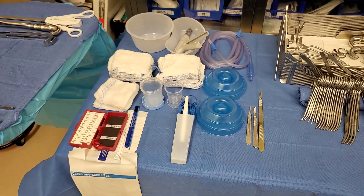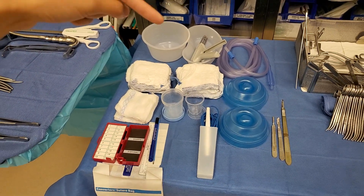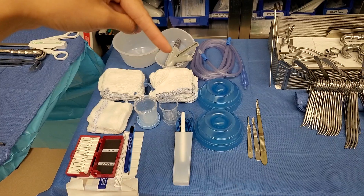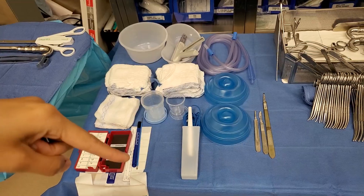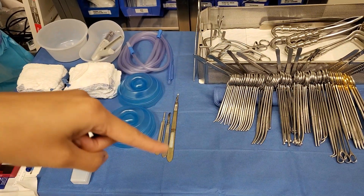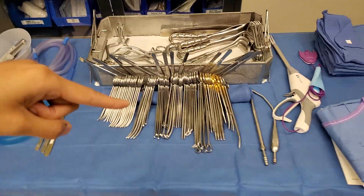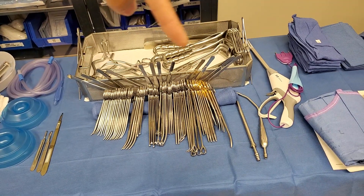Okay, and this is the setup that was made by the other tech. She has her basins, her stapler — there's a skin stapler that's different from an Enzorb — her laps, Raytex, and needle drivers. The Boobie's here and it looks like she has a long 15 and a 10. This is her stringer and those are the instruments that are just arranged.